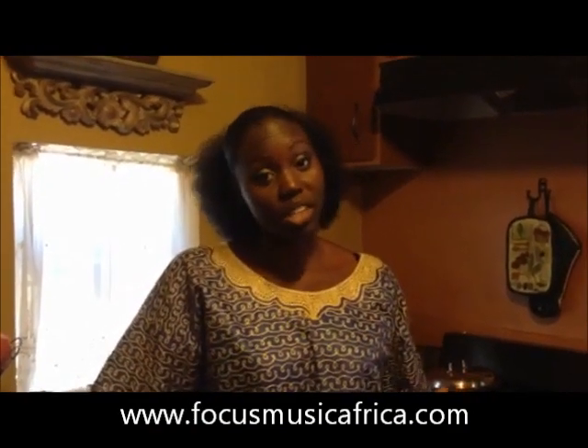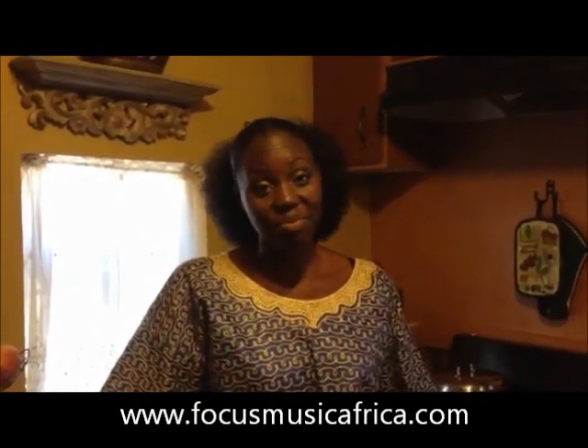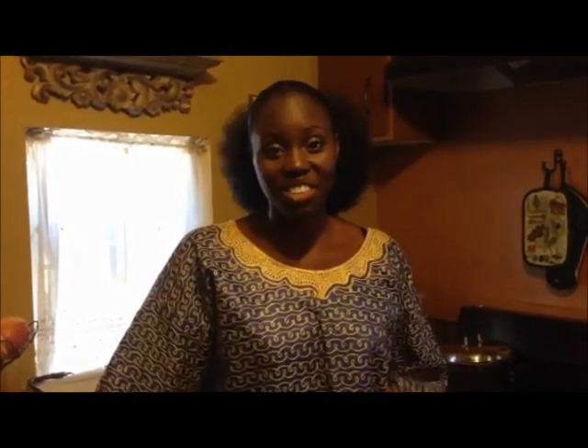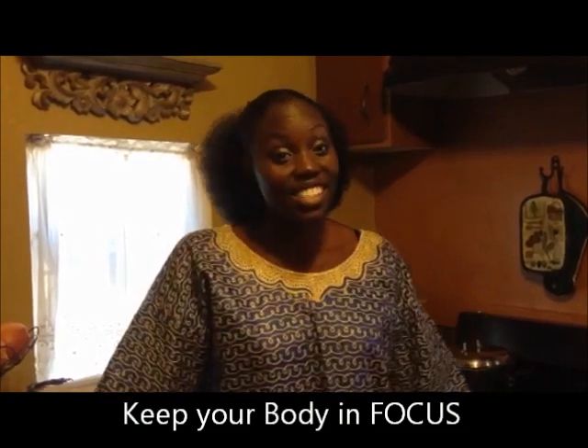So if you like this recipe, you can get so many more African recipes on my recipe collection from all different parts of Africa. You can get it on our website at focusmusicaprojack.com. It's like I always say: eating healthy doesn't have to hurt. Keeping your body in focus can help you keep your body in the best shape possible to do service for God. Until next time, keep your body in focus.